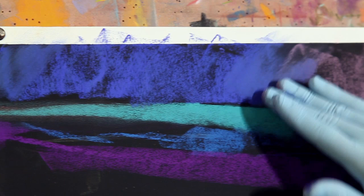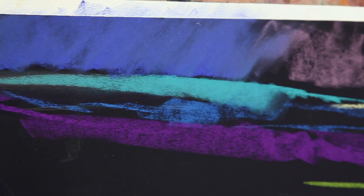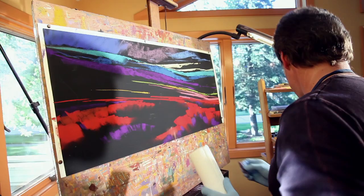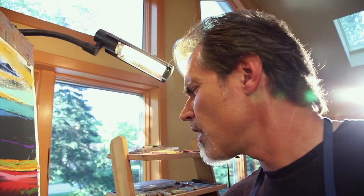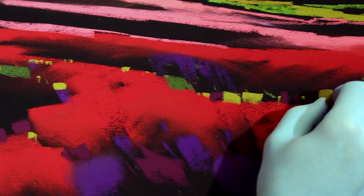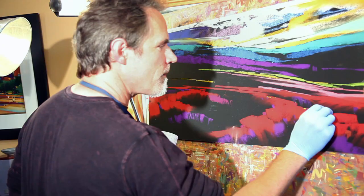I definitely use gloves when I'm working with these pastels because the paper I work on is a sanded paper, and if I didn't use some sort of protection on my fingers I would probably rub off all of my fingerprints. Some of the pastel pigments — the cadmiums and the cobalts — can be carcinogenic, so you don't necessarily want those on your skin all the time.